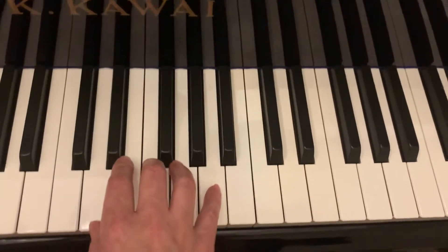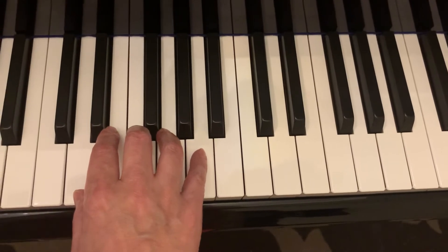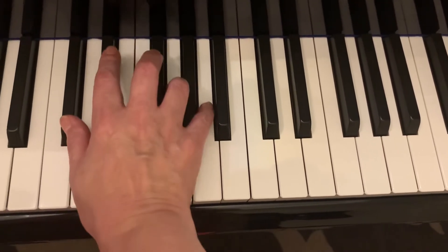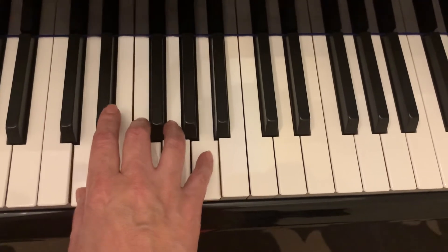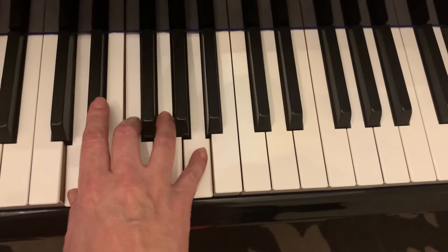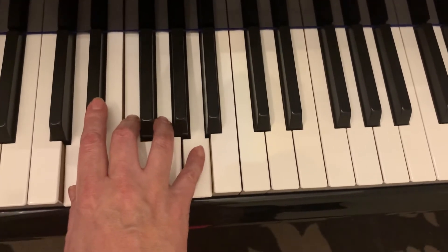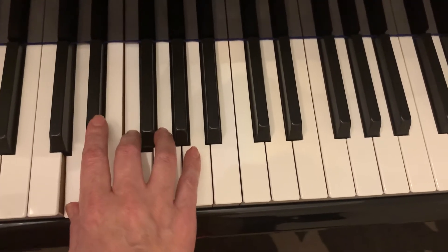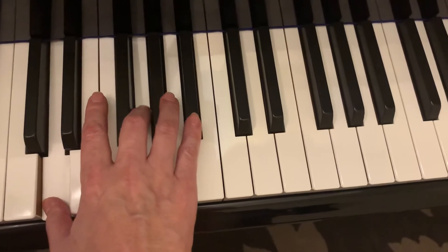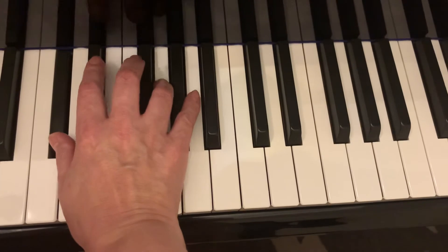Now we're going to be in D minor position. D is one, four will be G minor, five will be A seven. So D minor, G minor inversion, D minor, A seven, six, five. So A, D, F, A, D, F, A, D, G, B flat, D, F, A, C sharp, G, and A.